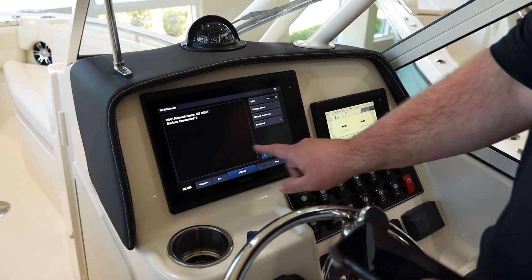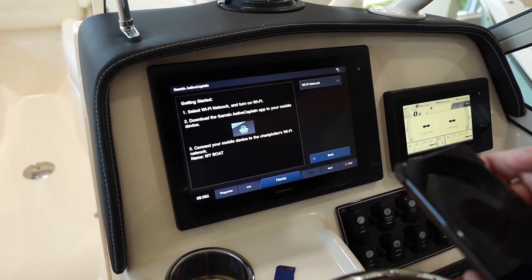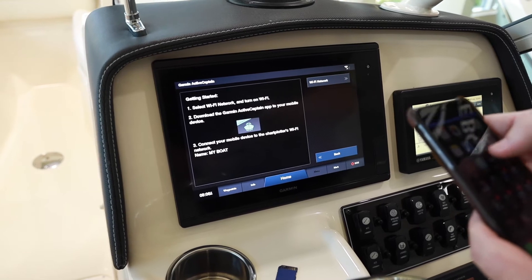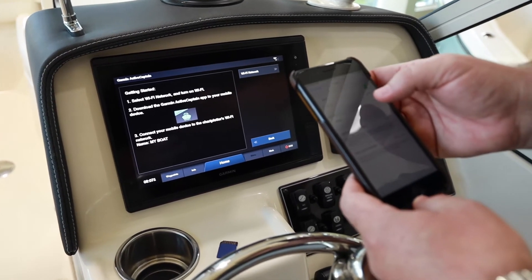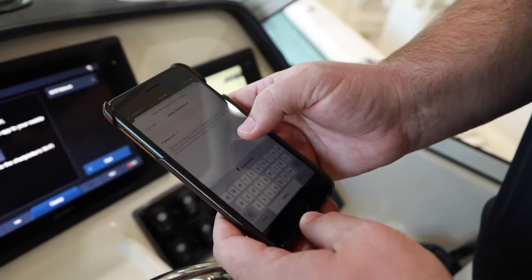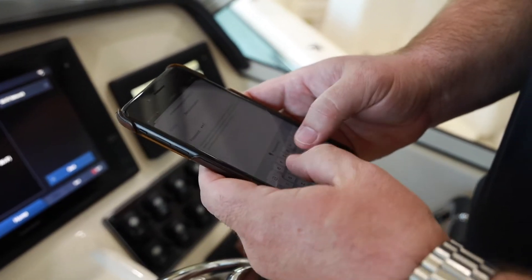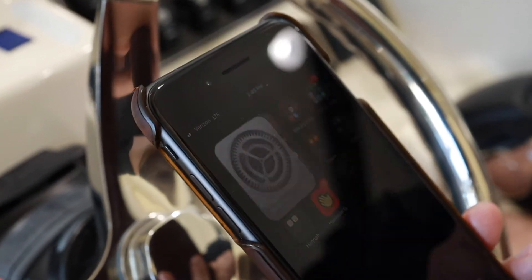We've got this set up. Don't forget you will need to hit Back before that Wi-Fi network is active. Now we'll come back to our mobile device, go to our Wi-Fi settings, and look for the network — "My Boat" — there it is. We'll enter that same password, and we can see we're connected.